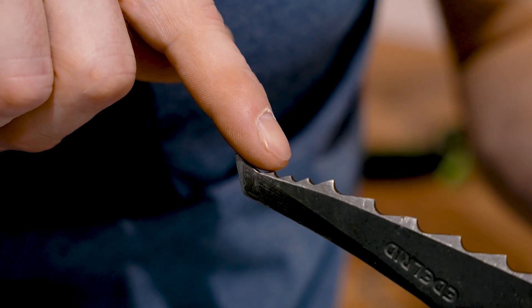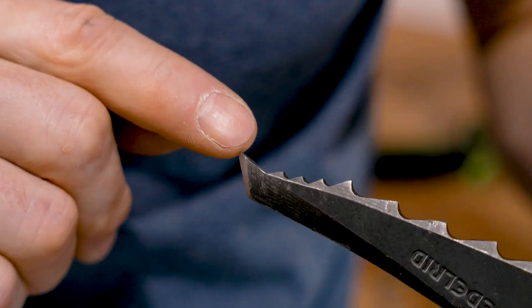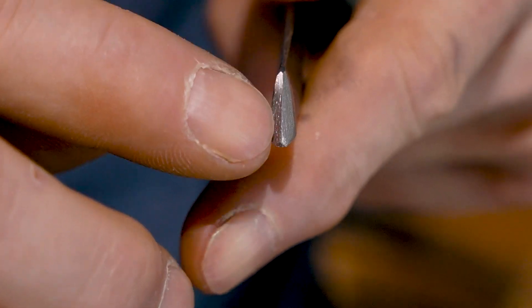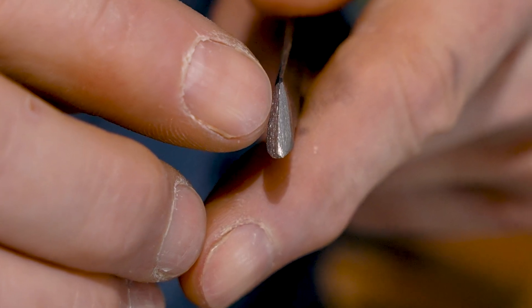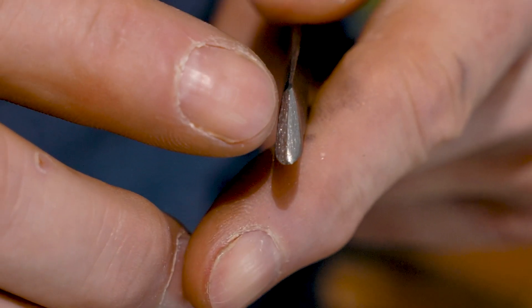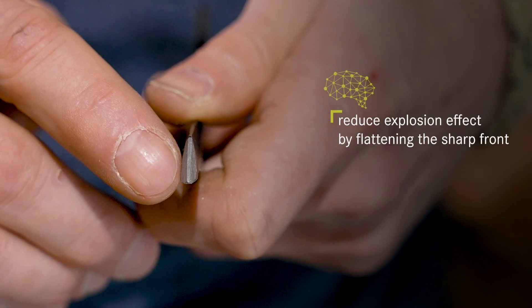The bottom surface of the front tooth is straight again and the front angle is also flat and straight. The front tooth is really sharp now — perfect for hooking and scratching in the ice. In case you want to reduce the explosion effect, you can take out the first half millimeter of the sharp front edge and make a flat surface there, which will reduce the explosion effect a lot.